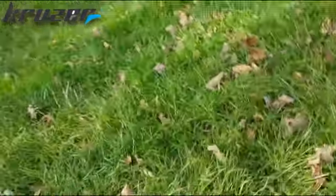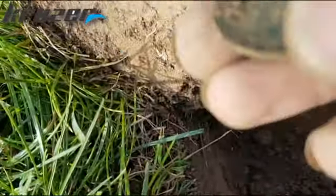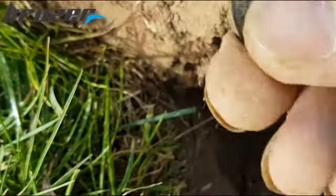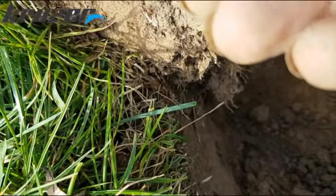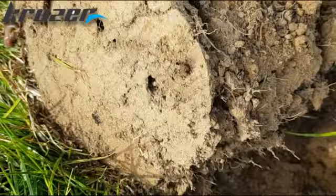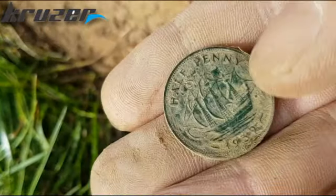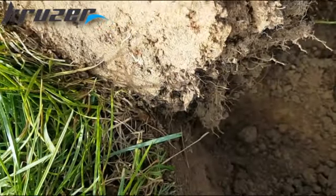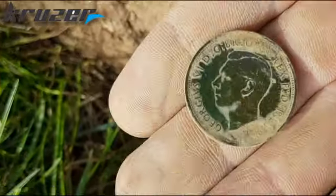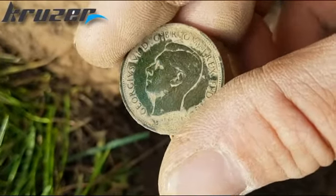Another roll - it's a ship's half penny, 1939. George the Sixth of course. The north patina on that one, they'll clean up nice. Yeah.